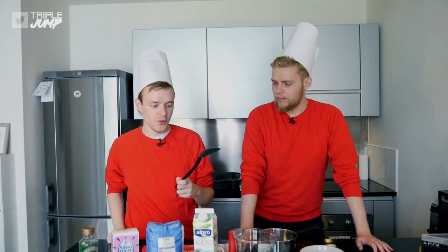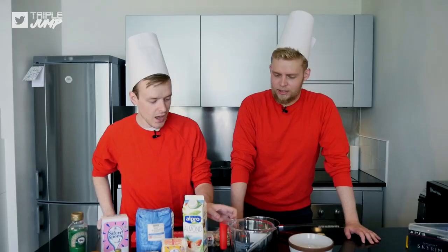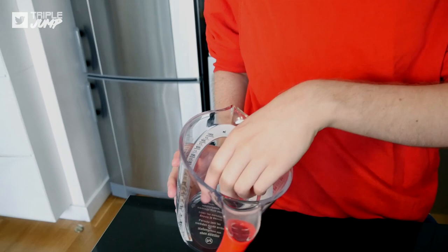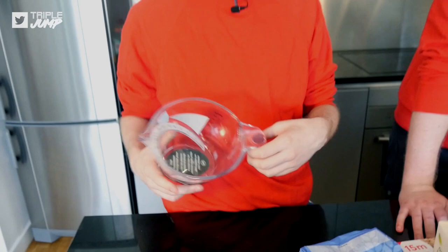We need weighing scales - left that in the office. We need a mixing bowl - don't have one, left that in the office. We need a muffin tray - don't have one of those. Wooden spoon - left all the wood in the office. We need a measuring jug - it's space age, that measuring jug. It almost makes up for the complete lack of other utensils. Step one: preheat the oven to 180 degrees C.